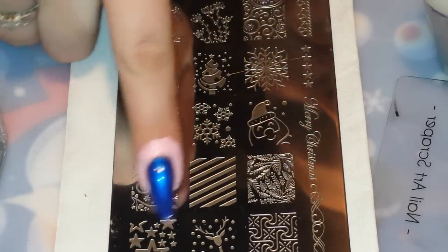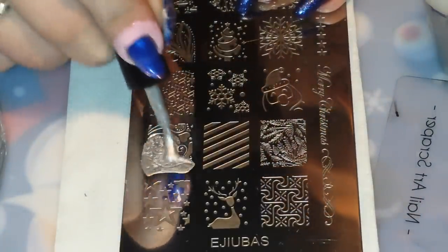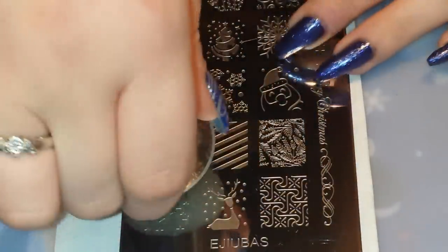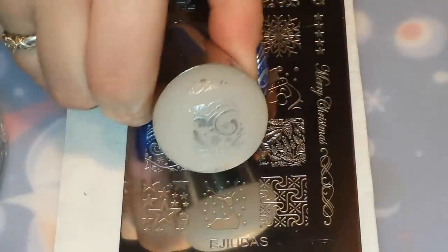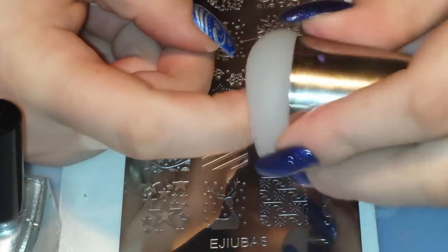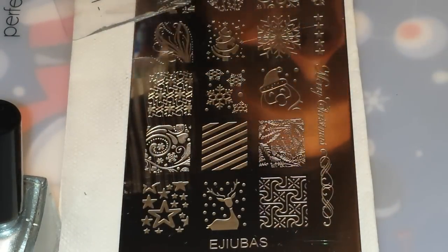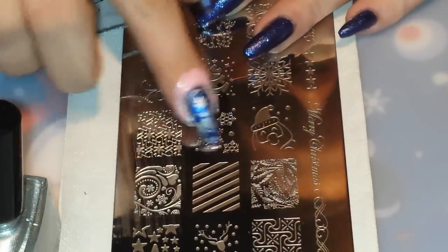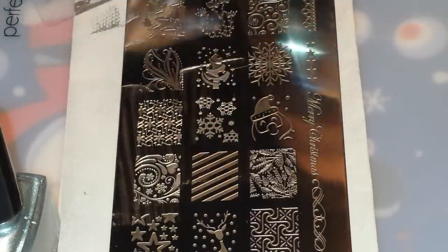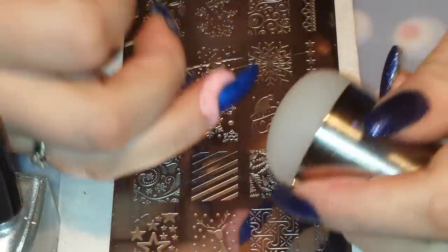So I stamped this image on all of my fingers, and now I'm going to stamp that on my pointer finger. There's my image, and I'm just going to pop this right on my pointer finger. Just like that. And then for my ring finger, I'm actually going to be making a decal for that, but underneath the decal, I'm going to have these cute little snowflakes stamped. Cute little snowflakes stamped beautifully.